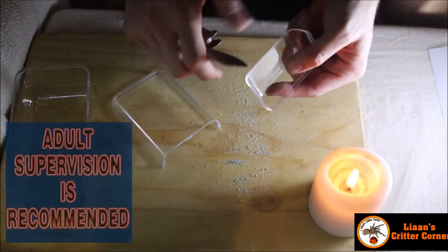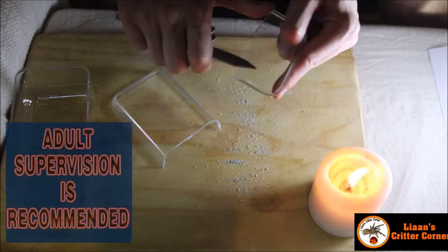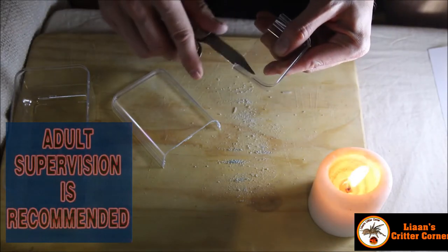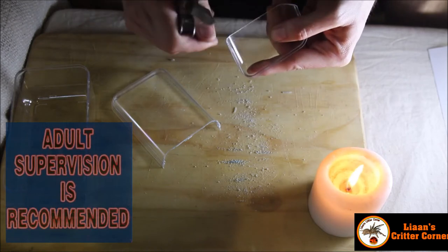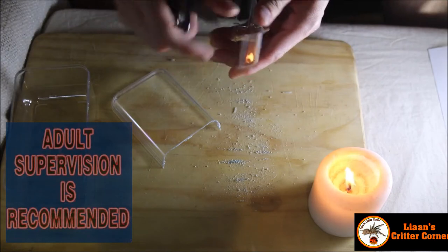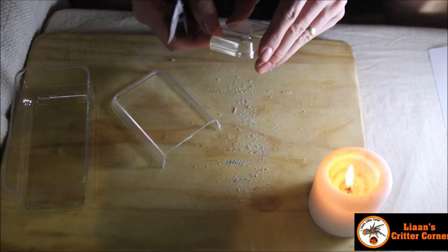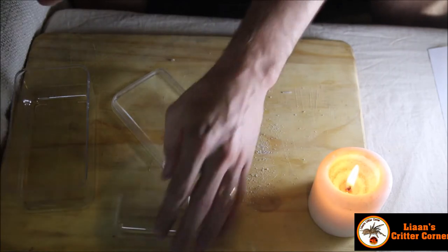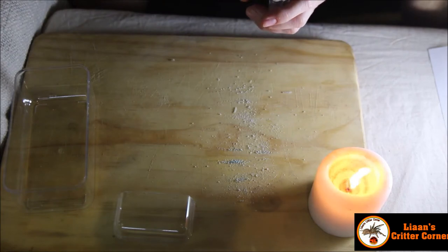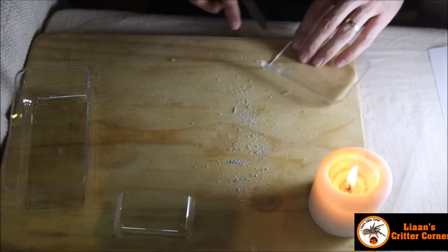With a sharp knife just go along the edges and make sure there's no residual plastic left. Be sure not to scratch the plastic, and be really careful not to cut yourself. That's the bottom part done, and the top part which is going to be the lid — just clean that up nicely as well.